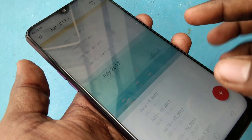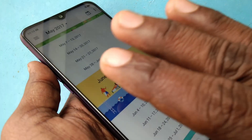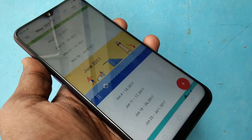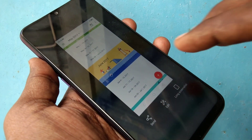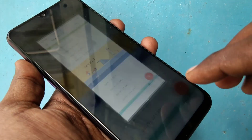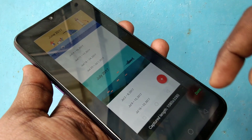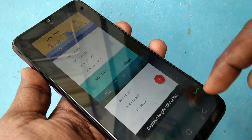There is another method of taking a screenshot — you can use your three fingers sliding down along the screen. Just slide down along the screen. The screenshot has been captured. For taking a long screenshot, do the same method and click 'Done' when you are finished.